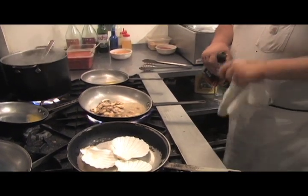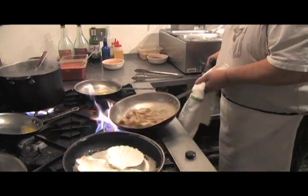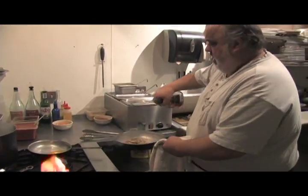White wine. There's a little bit of brandy. When you're adding brandy, always take it off the fire.